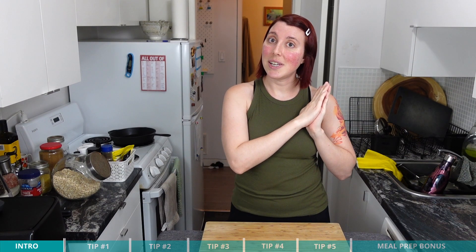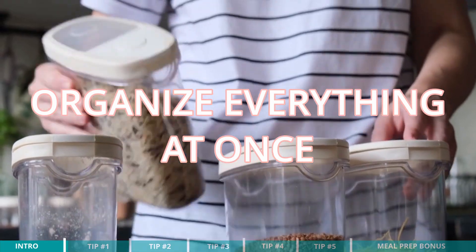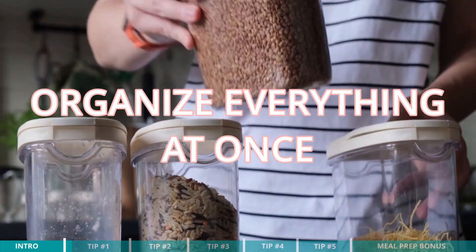All right guys, without further ado, let's get right into today's video. My first tip to organize your small kitchen pantry is to organize everything all at once. I know it can feel a little overwhelming — you might think you don't have time or don't know what to do with all this stuff. It's super easy. Go to your pantry, pull everything out. When I said this takes five minutes, it will if you follow these tips. So tip number one is to pull everything out and organize it all at once, because when we organize everything in one go, we can keep it organized going forward rather than doing a little bit here and a little bit there, only to find it reverted back to being disorganized.